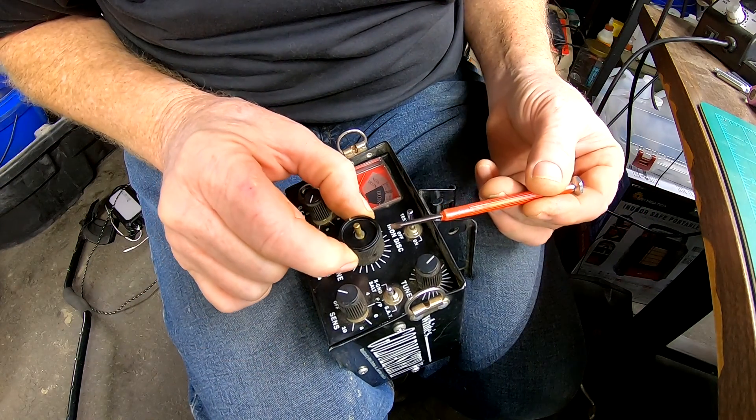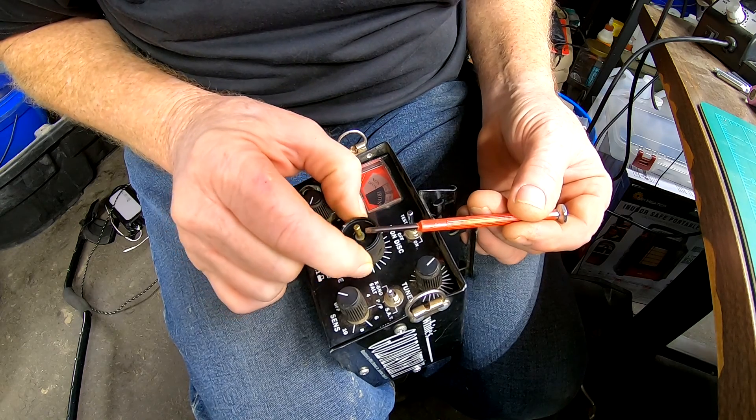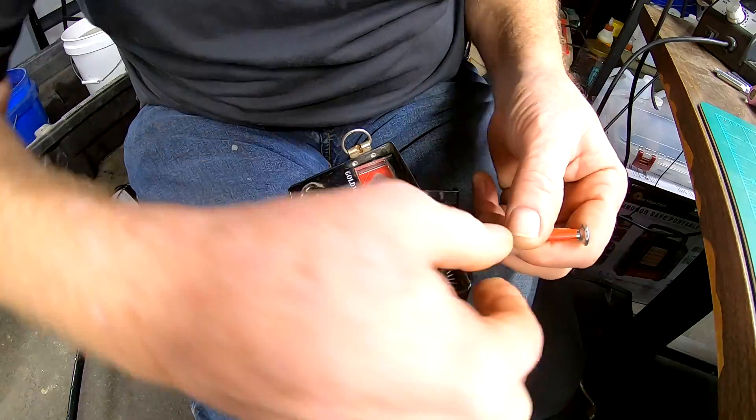It's a ten-to-one pot, right? You turn this outside one real slow and you see the fast one on the inside turning really fast. Yeah, snifty little pot.